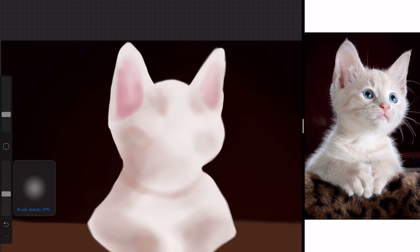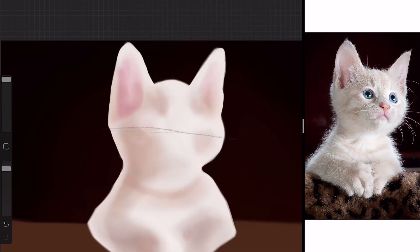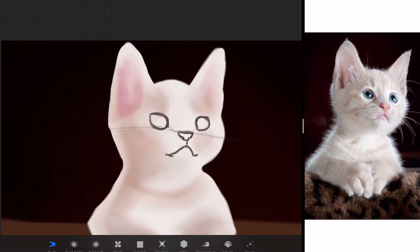I'm mainly working with very light tans and browns for the cat, and some pinks for the ears as well. I tried to keep true to the image — the background is a very dark red and the cat is sitting on top of a sort of leopard print blanket.